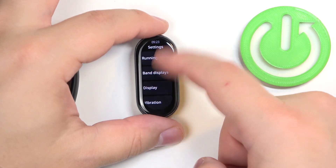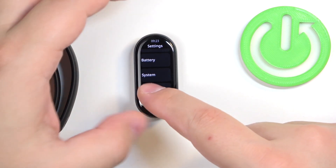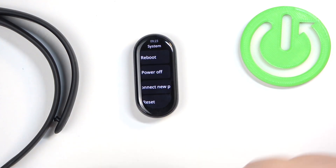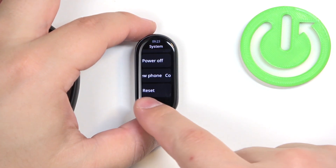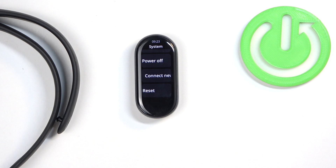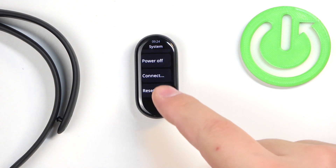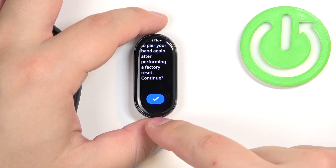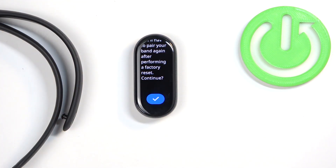In settings, scroll down and find the option called System, and once you find it tap on it. Then scroll down, find the option called Reset, and after you find it tap on it. Then scroll down and tap on the checkmark to confirm and start the resetting process.